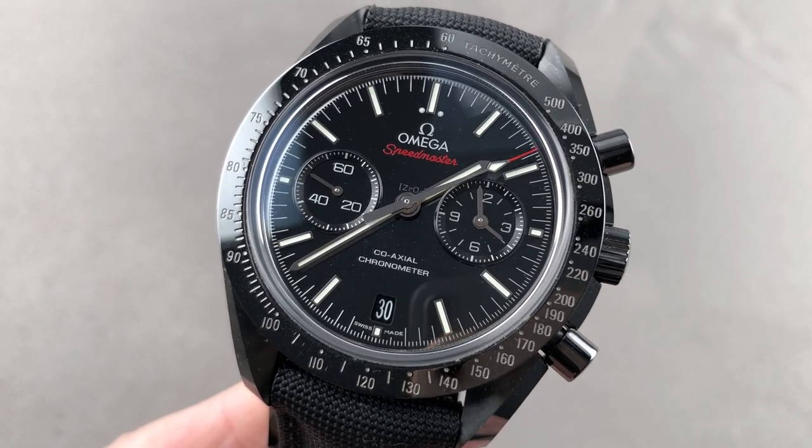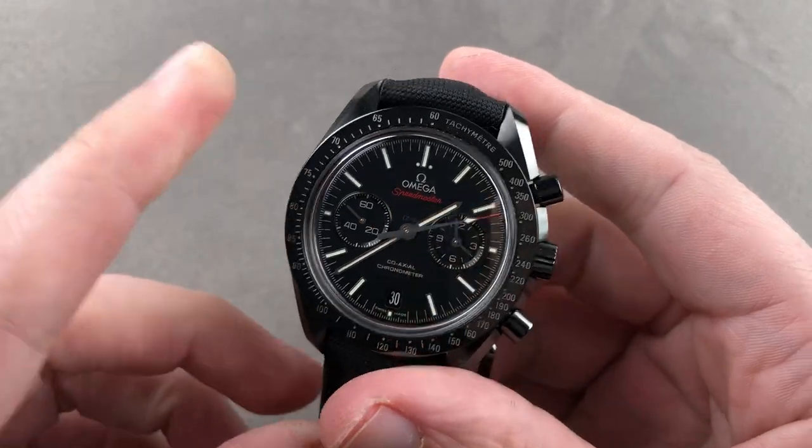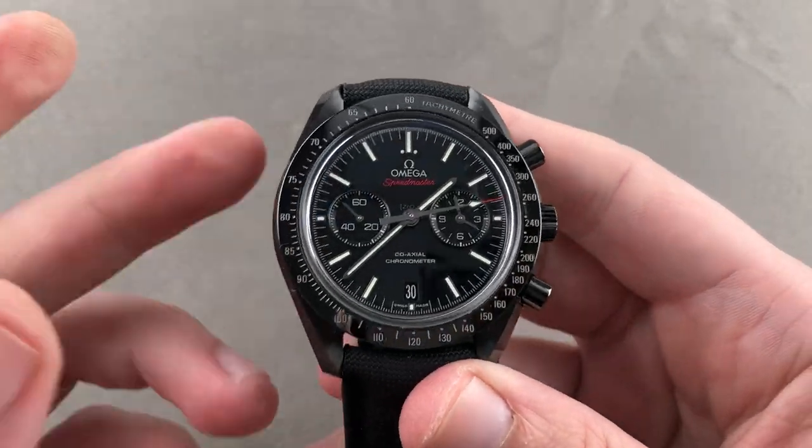Hi, I'm Tim. Welcome to Watchbox and thanks for logging on. If you love this watch, email me at tmaso at thewatchbox.com.